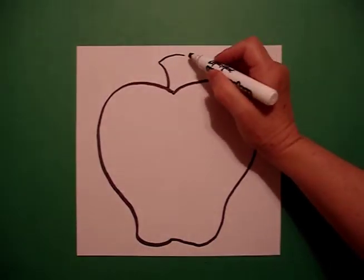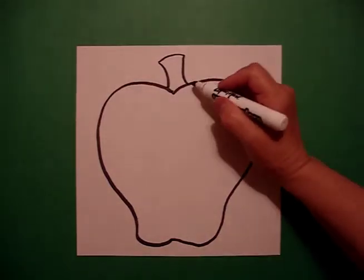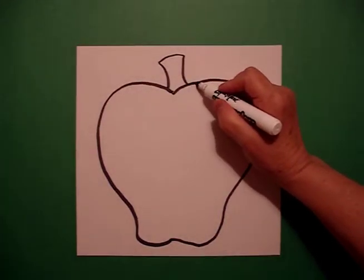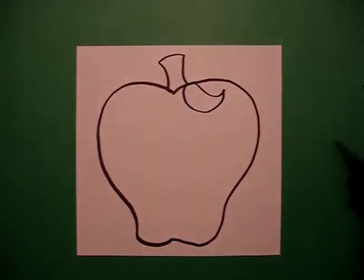Come back to the top and draw a curve line down, curve line over, curve line down, connect. Come on the inside, draw a curve line up, curve line over, connect.